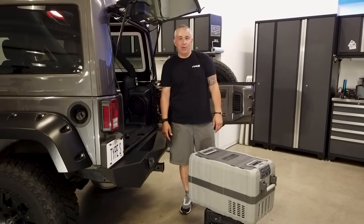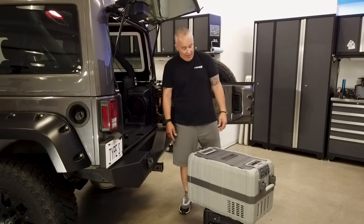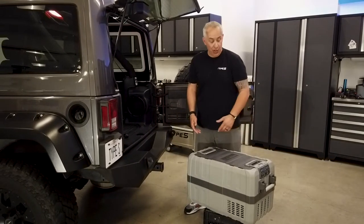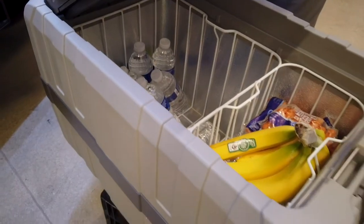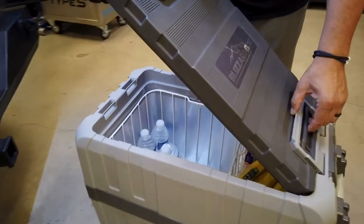Hey, this is Dean with Type S. Today we're talking about our new Blizzard Box Fridge Freezer. Some of the neat external features we'd like to show you first would be our strong, durable handles and our dual hinge lid, which can be opened up from either side or completely removed as needed.